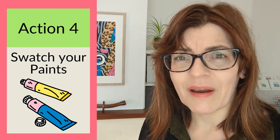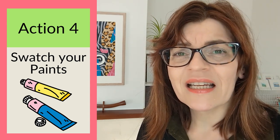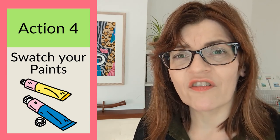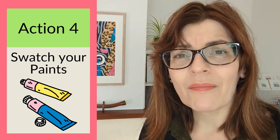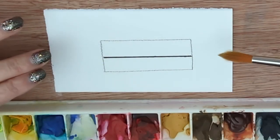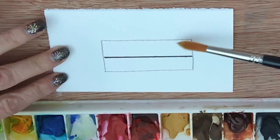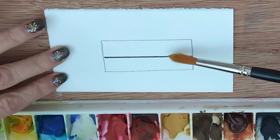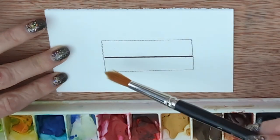Swatching doesn't just tell you what hue a paint is — it can also tell you about transparency and granulation. There are more than one way to swatch. Let me show you one of the easiest ways to make a sample that will tell you the most about the colors you own. I've drawn an oblong shape with a black permanent marker line in the center — make sure it's a reasonable width so you can see the results.